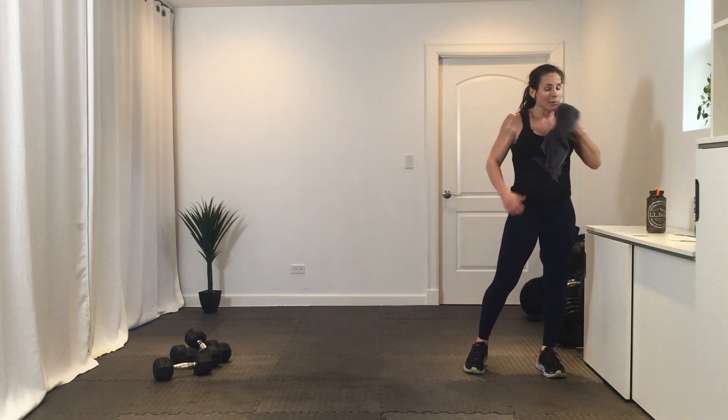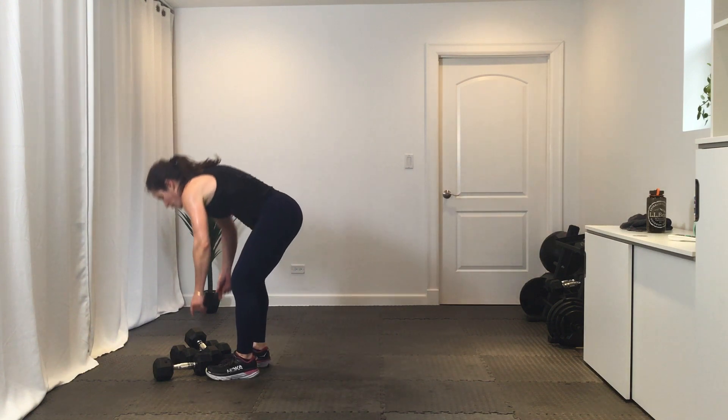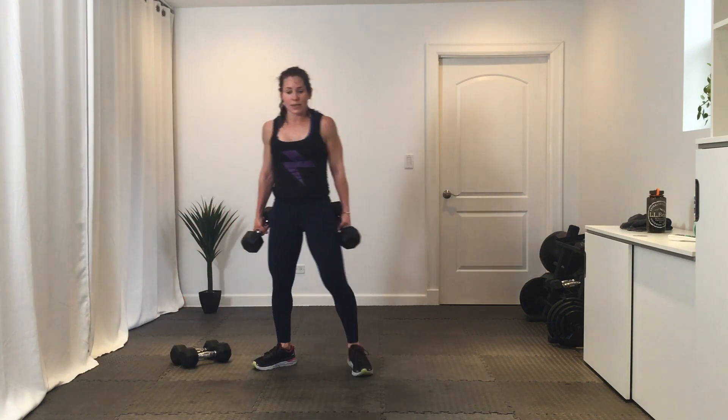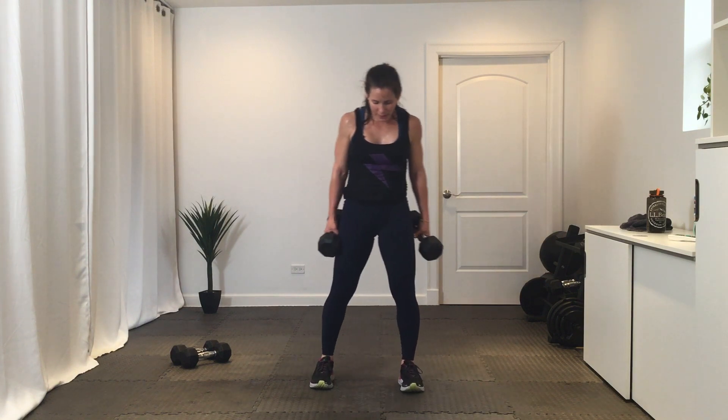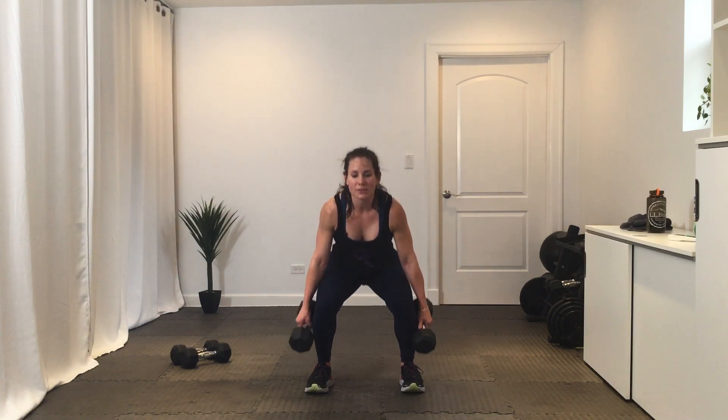We have got squat pulses — you can hold on to one weight, two weights, or no weights. Feet just beyond hip distance, you're going to get low and pulse it out. Let's go. Two rounds here. Three, two, one — break.